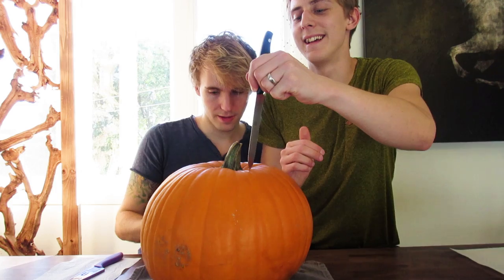The first thing we want to do is probably make a design. Well, don't you want to get some brains out first? You do the design while I do that, okay? I'm gonna do the designs. Do you want a mean pumpkin or a happy pumpkin? I mean, a mean pumpkin, for sure. Okay, mean pumpkin it is.